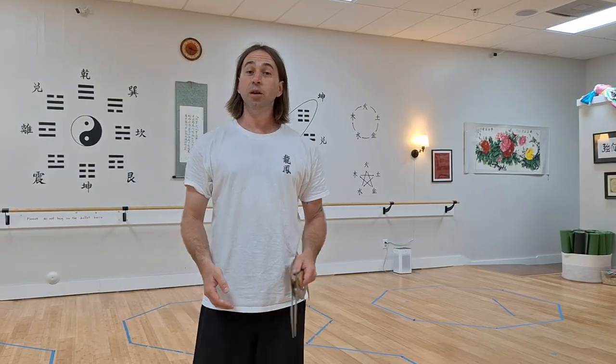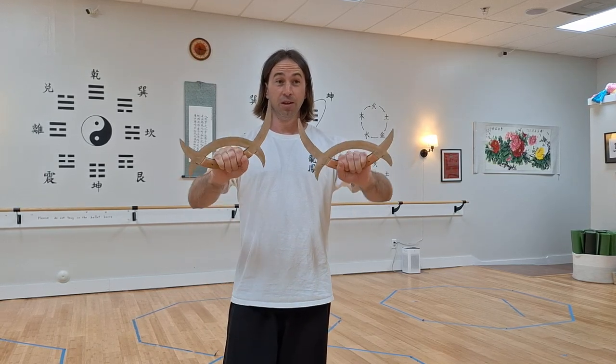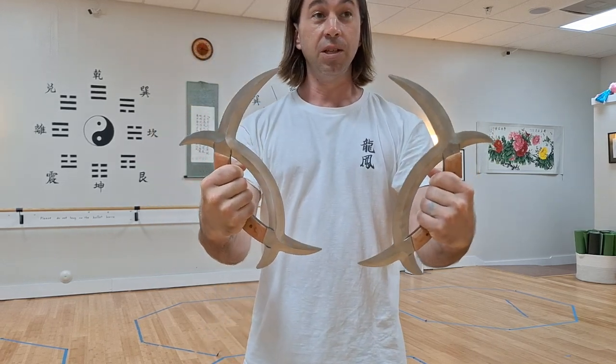Hi there! I'm Shifu Aaron Dyson of Dragon Phoenix Kung Fu in Asheville, North Carolina. I wanted to show you one of the unique weapons that we work with. These are called the double moon knives. Some people call them the deer horn knives and the meridian axes.